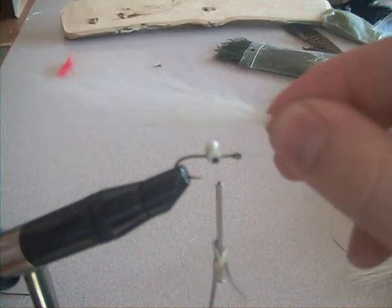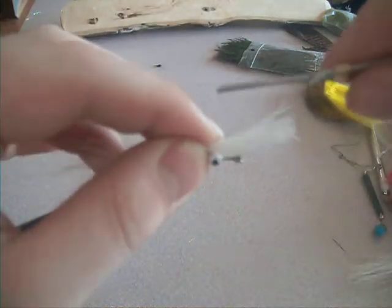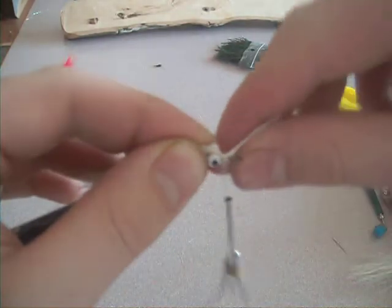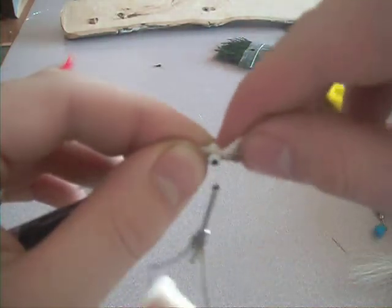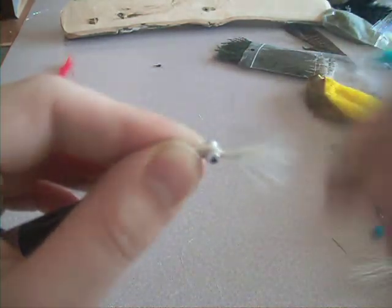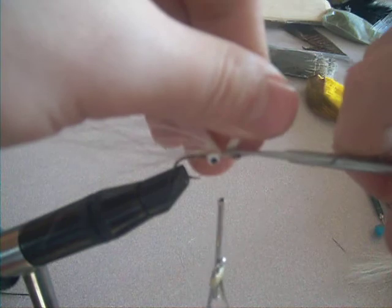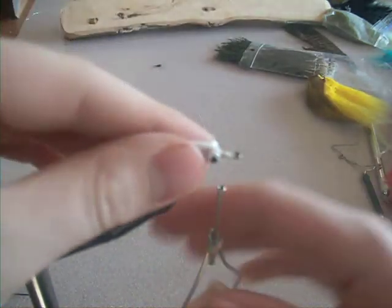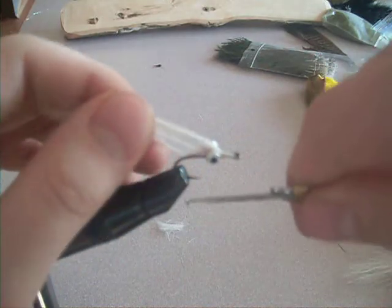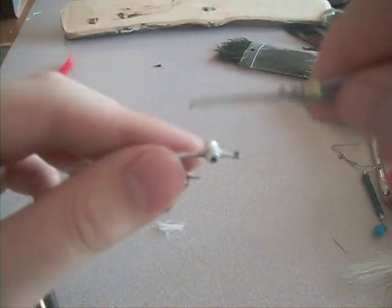So now I take a clump of white bucktail. I'm going to want this about two or three times the length of the hook shank. I'm going to do a couple of loose wraps, then a couple of tight wraps. Just go and trim the butt at kind of an angle. Cover that up, go back under the eyes and up on top.